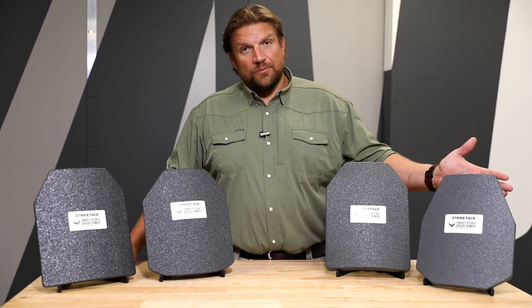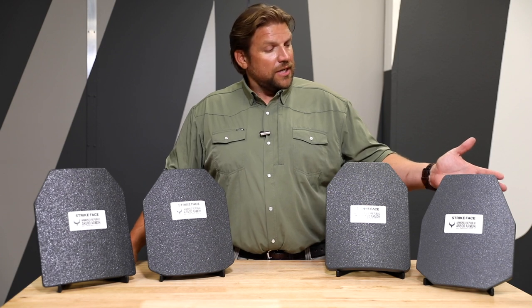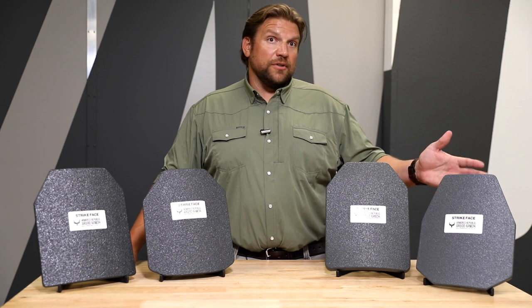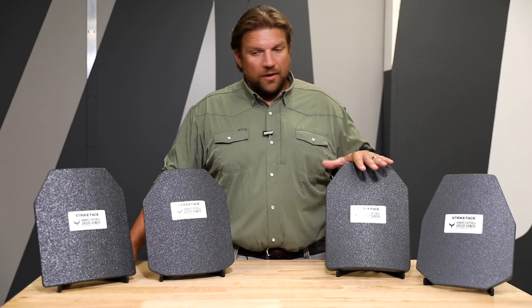The con, obviously, is that it is heavy — it's 7.5 pounds and it doesn't take multiple hits. If you're looking for a multiple-hit plate with lesser rounds, then you would want to look at the polyethylene or the steel.